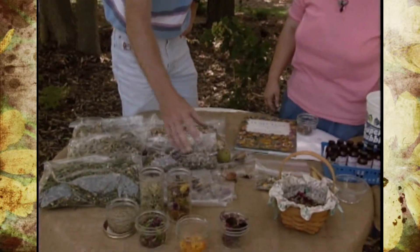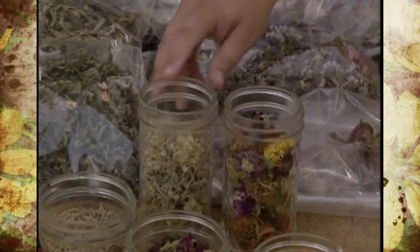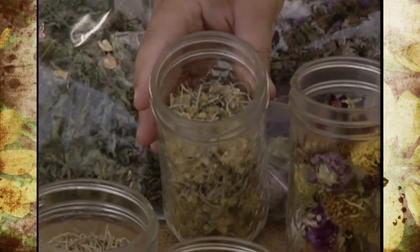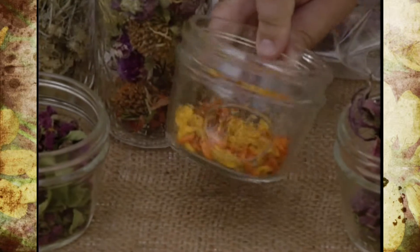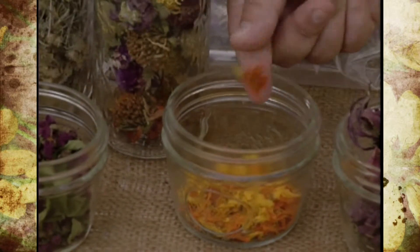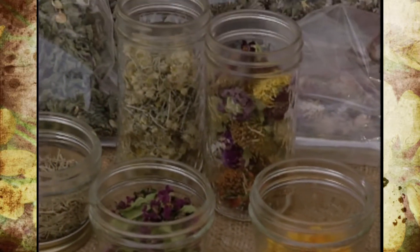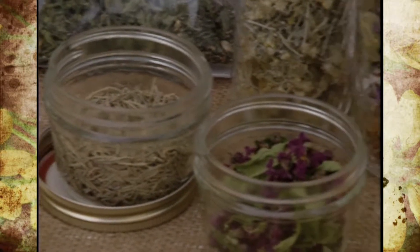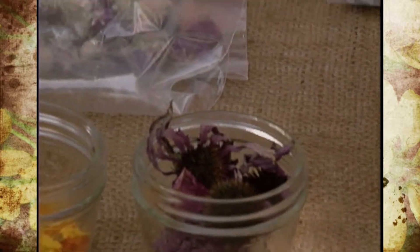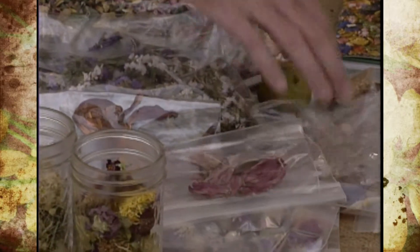We can also use other types of flowers. Leanne has collected curry that had gone to bloom, marigolds — both small ones and large ones with petals removed — crape myrtle, which she found real interesting, dried rosemary, and purple coneflowers. There are also lilies, daylilies, and what turned out to be canna, sometimes called the tropical rose.